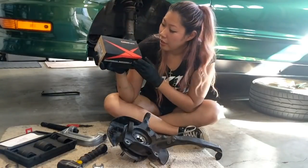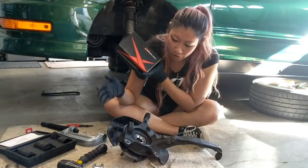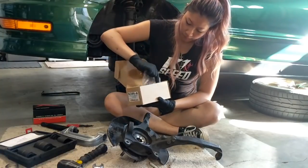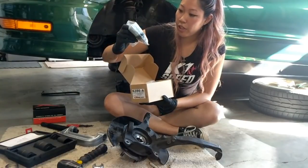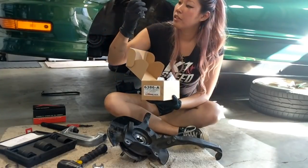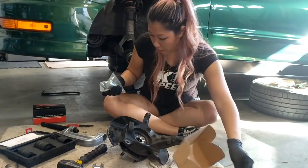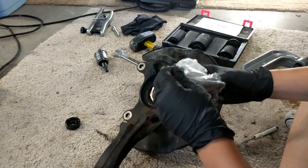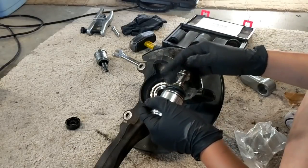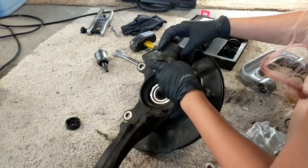These are my new aftermarket ball joints — the Hard Race racing ball joints, also extended ball joints, that I'm going to be putting back onto the knuckle. It looks like the ball joints also come with their own crown nuts, and it looks like they also come with their own cotter pins and snap rings. We're going to install one of them right now. Hopefully I can use the tools to reinstall the extended ball joint.